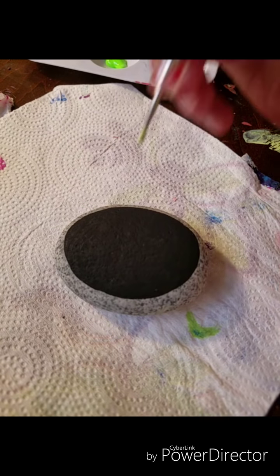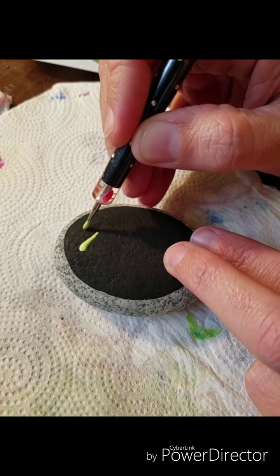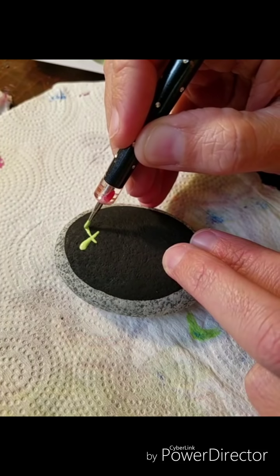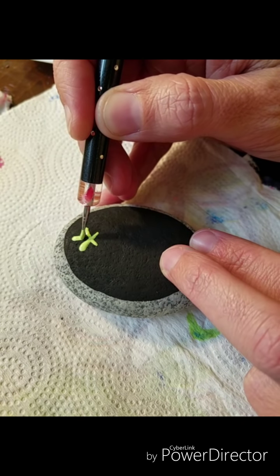Okay everyone, this is just going to be a quick way to show you how to do a fun, pretty detailed little Christmas tree. Afterwards you can add presents, baubles, or whatever you want — designs for lights or ornaments, depending on what you want to do with yours.